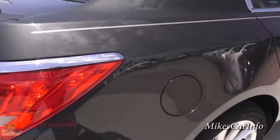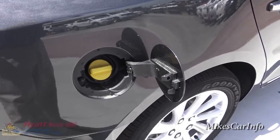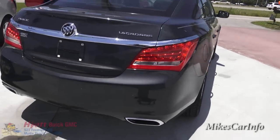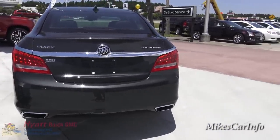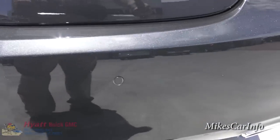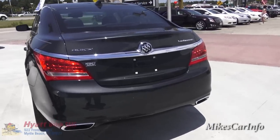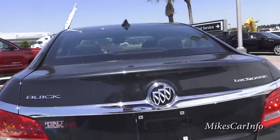This vehicle has flex fuel capability — you can use up to 85% ethanol and it'll run fine, though gas mileage may diminish a little. It's got dual exhaust with the V6 engine; the base model comes with a four-cylinder but this one has the V6. Those little circles at the back are ultrasonic backup sensors that beep if you get too close to something, and there's also a backup camera with a lens back here.